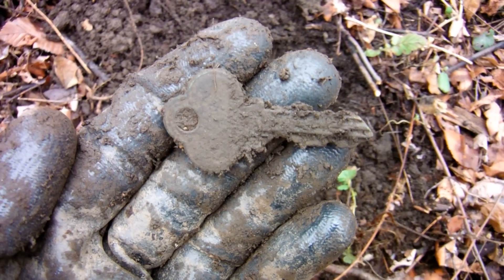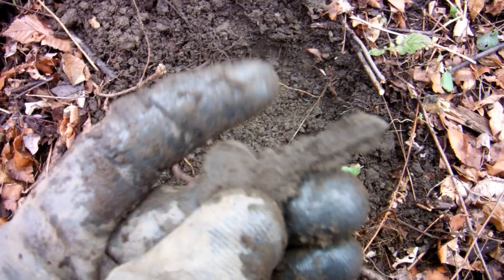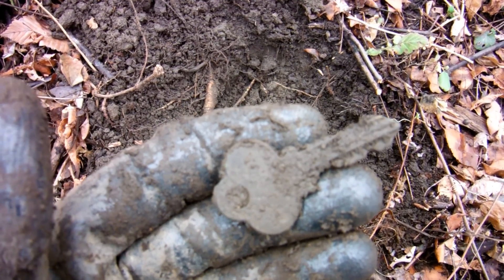I just found a nice little key right here — an old house key. Okay, on to the next.